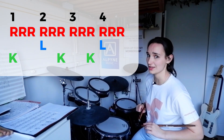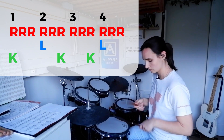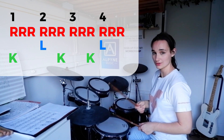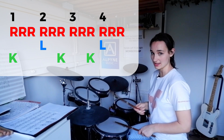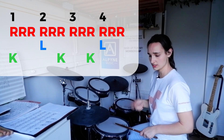This bass drum pattern I'm about to teach you — if you've never played in 12/8 before, this groove is a fantastic place to start. The first group of three is exactly the same: one, two, three. Second group of three: snare, hat, kick. Remember the hi-hat is going through all of this. Stick that together: one, two, three, four, five, six.